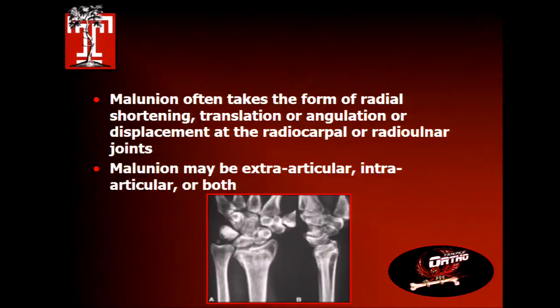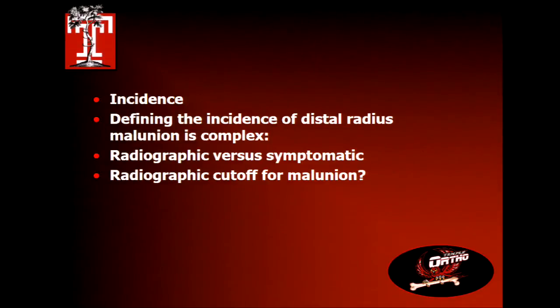Malunions take the form of shortening, translation, angulation, displacement, intra-articular — either radiocarpal or radioulnar — and sometimes all of the above. You have to sort of pick it apart if you're going to decide what the issue is. What's the incidence? Like a scaphoid nonunion, if people aren't complaining of it, we don't know how many have it if you're just going to define it radiographically. There's a difference between symptomatic malunions and radiographic malunions.